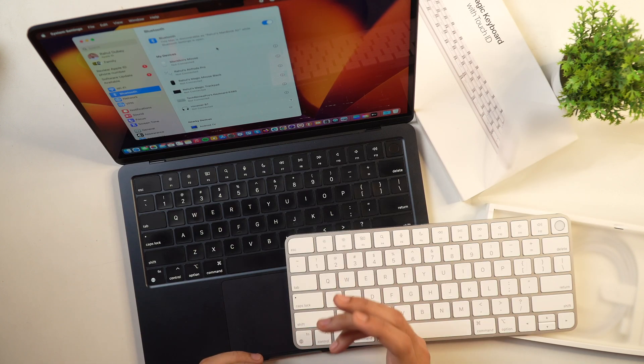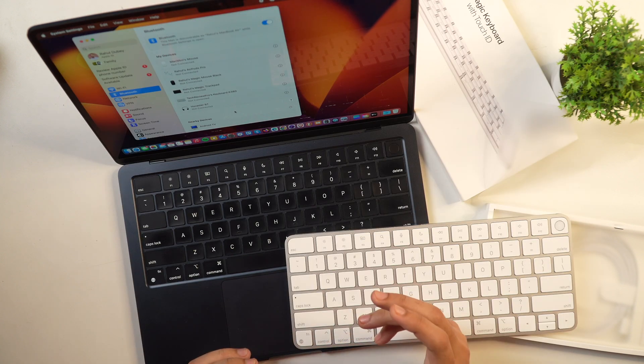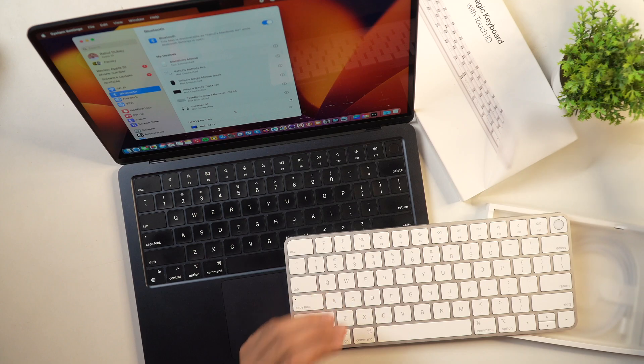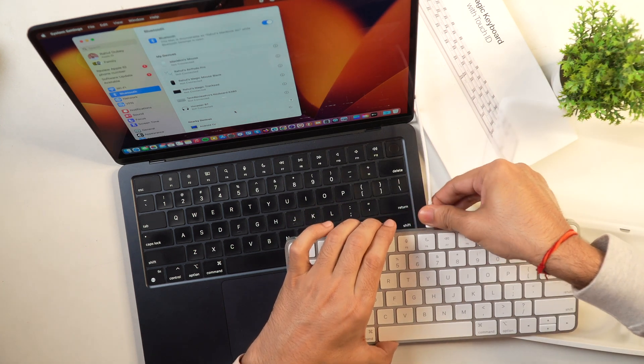Once Bluetooth is turned on on your Mac, you should see the new Apple Magic Keyboard in the available devices. But in case it is the first time you are connecting your Magic Keyboard to Mac, you may not see it available here. In that case, you'll have to use the cable provided with your Magic Keyboard to connect it to Mac. So let's connect one end of the cable to the Magic Keyboard and the other end to Mac.